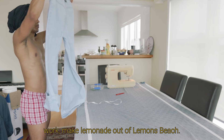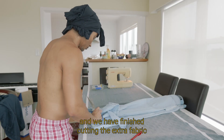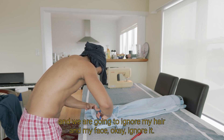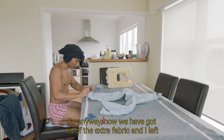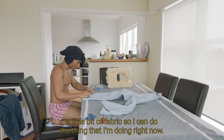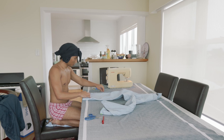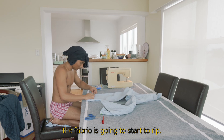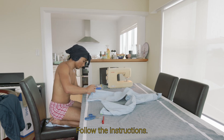Make lemonade out of lemons. So once we have done the selection and finished cutting the extra fabric — and we are going to ignore my hair and my face, okay? So anyway, now we have got rid of the extra fabric and I left a little bit of fabric so I can finish the seam. Because if you don't leave that space of fabric, the fabric is gonna start to rip. Always do what I'm doing — that's the point of doing this video. Follow the instructions.